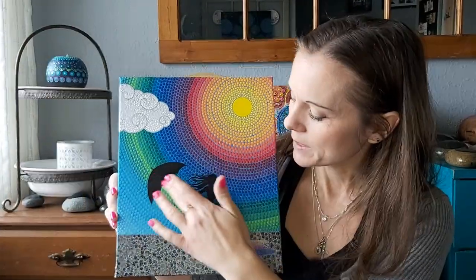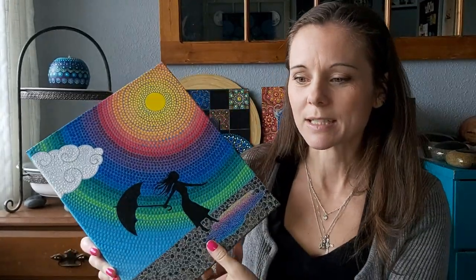Hey everybody, welcome back. Today we're going to talk about color blending. If you've watched my previous video with the mermaid in the silhouette, then you'll know that this part of the video is actually part of that painting — I was showing you how to transfer the stencil and how to paint around the stencils. So this silhouette was stenciled on and painted, and I showed how to do that and also how to paint around it. Today we're doing one similar to this but with the mermaid, and I'm going to show you how to do the color blending part — the background — going from white to turquoise to blue.